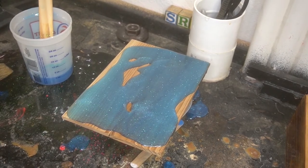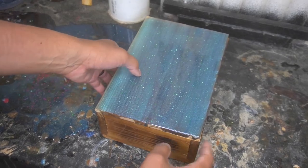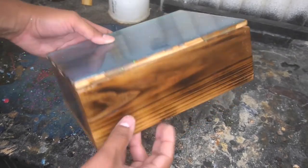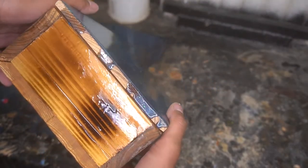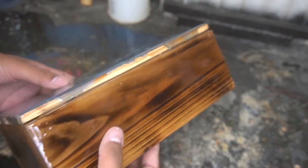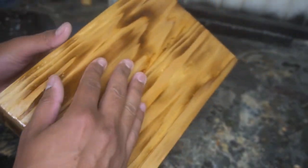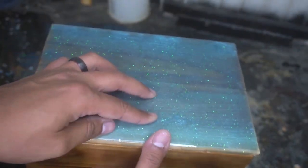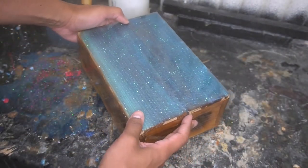About six hours later, this is the end result. I really love the way the top of the box looks. You can see there were spots that we missed — there was a little bit of really missed spots on the side of the box. But it looks good. The burning of the box makes it pop a lot more, and once you add the epoxy, that kind of brings out the grain a little bit.